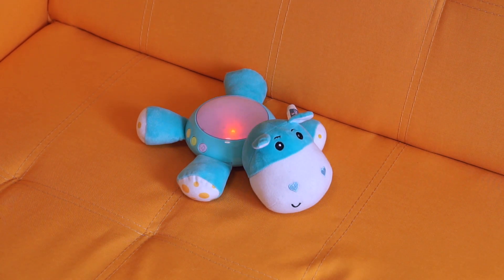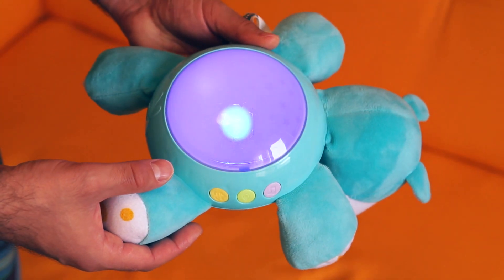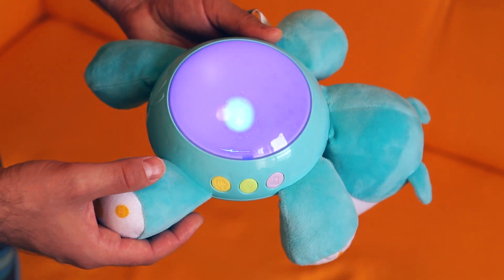Hey guys, this is one of my son's many toys. It is supposed to be a nightlight and it plays melodies to help him fall asleep. But in reality, the toy is super loud and honestly kind of annoying because of this.